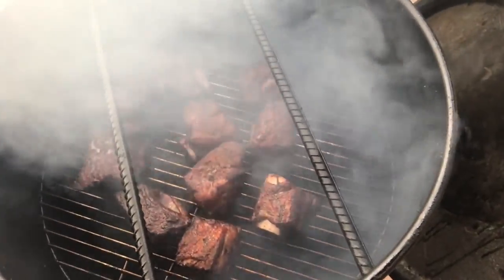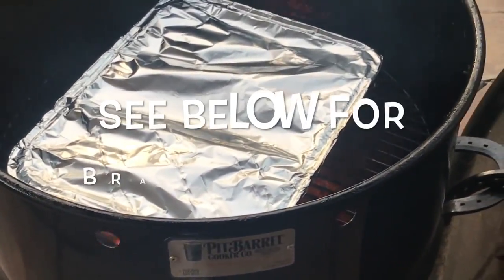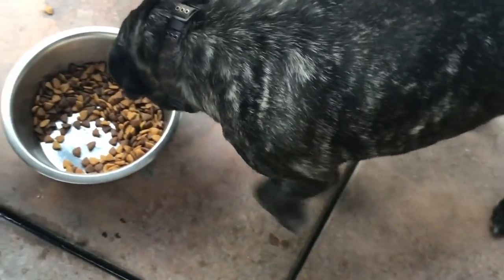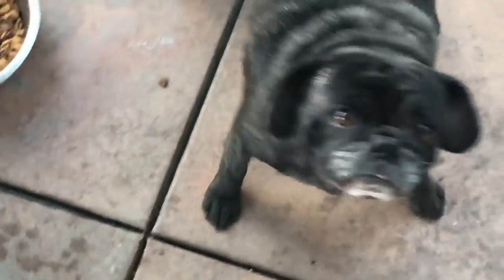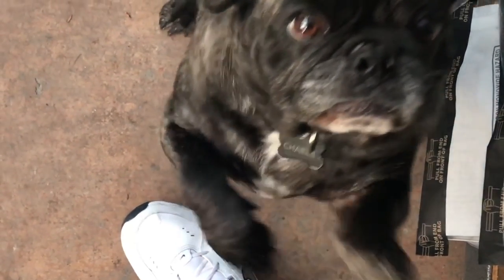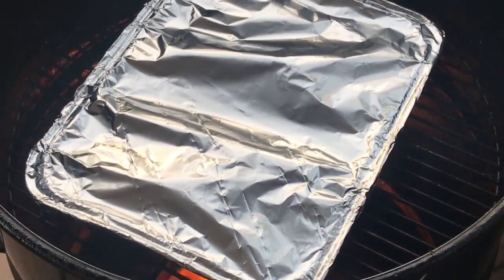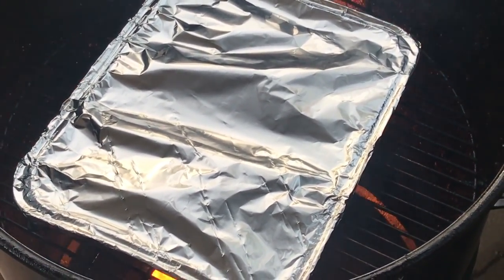Alright guys, we can take these off and get them inside into a braising dish, then we're going back onto the pit barrel. So we've got the ribs back on the pit barrel and we're gonna braise them for about an hour. Charlie's eating dinner over here — what's up Charlie, come here buddy! We'll get this going for another hour or so, check the temps, and pull them off.